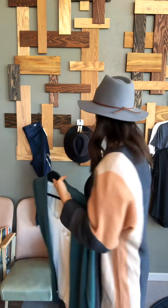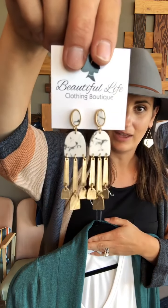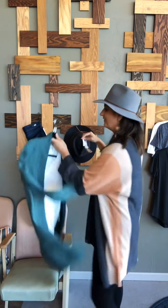You can add a long necklace that has some interest to it, maybe add a scarf, or maybe your pop is a fun printed shoe. You want to try and add a pop where you can, even if it's just a statement earring — like the earring I gave you. It's a great statement piece because it has a print to it, so it's going to look great with an outfit that is otherwise solid.